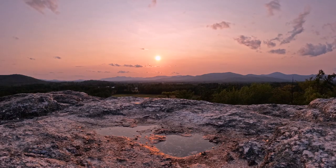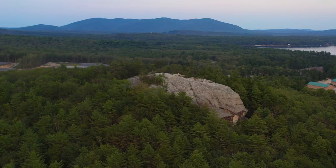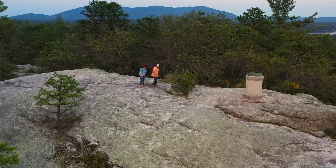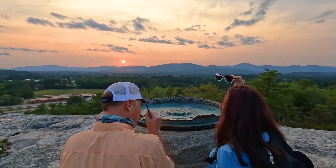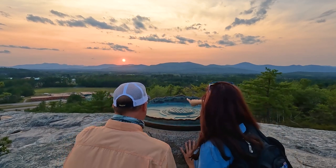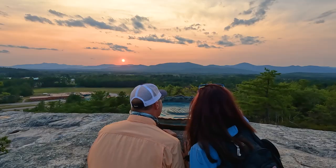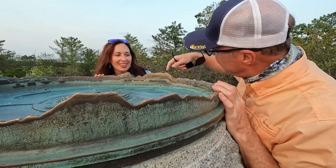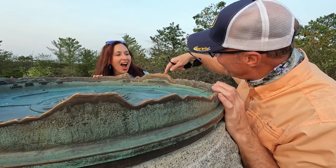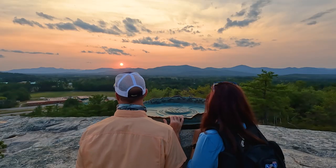Not bad for our first glimpse of Maine. The sun is kind of pink tonight — it's got all these different layers. It's absolutely beautiful. Around the corner there's something to check out — oh, wow, this is cool! It looks like it's matched to the landscape, like we're looking at each one of the peaks. There's Mount Washington right there. And Pleasant Mountain — guess what we're doing tomorrow? We're hiking Pleasant Mountain, which is that way.